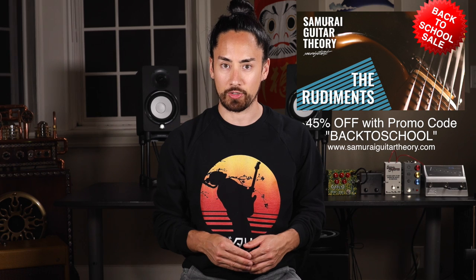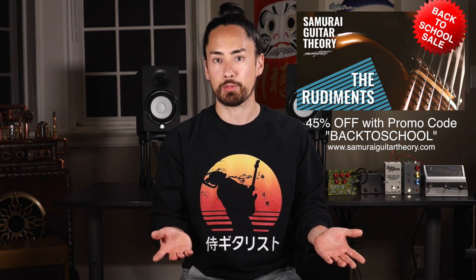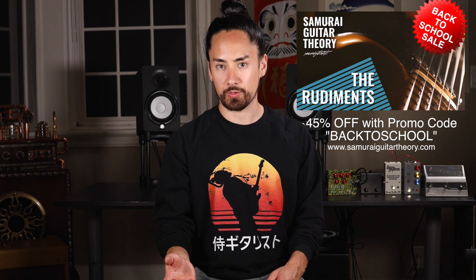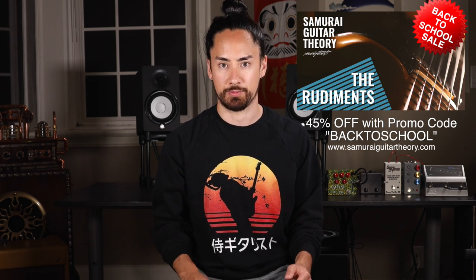Before we get into it, a quick word from today's sponsor, SamuraiGuitarTheory.com, which is where you can find my course teaching the rudiments of music theory and how they apply to guitar. I've got a back-to-school sale going on over there. If you use promo code Back to School, you'll save 45% until September 16th. I'll put links to that as well as more information on any of these pedals in the description.